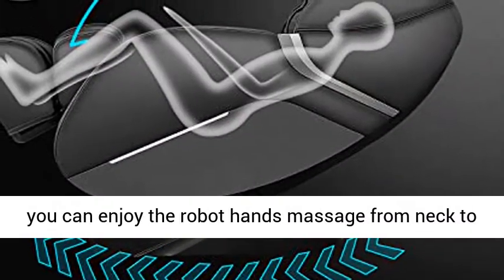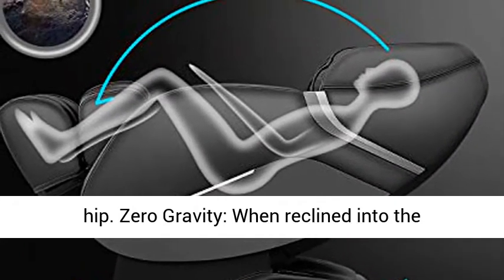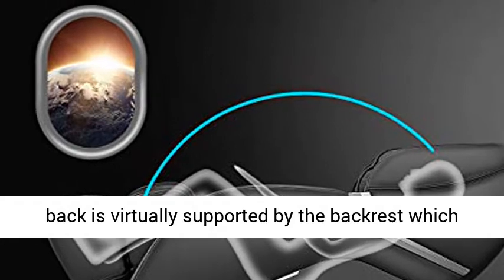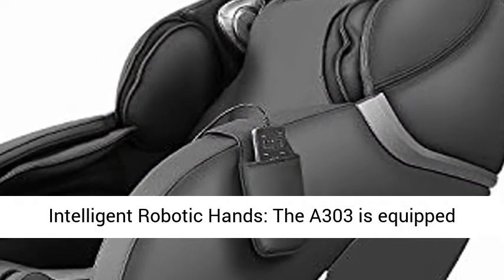SL Track: the A303 is designed with SL Double Tracks, so you can enjoy the robot hands massage from neck to hip. Zero Gravity: when reclined into the zero gravity position, the complete weight of your back is virtually supported by the backrest, which maximizes the intensity of the massage.